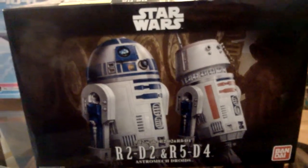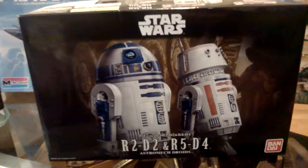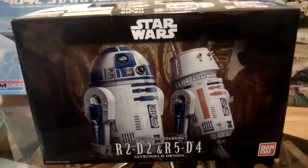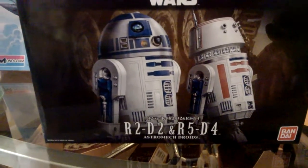YouTube Manifest Presents is here to present to you the sexiest R2-D2, the astromech droid that can do it all.